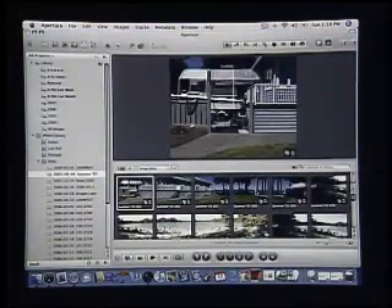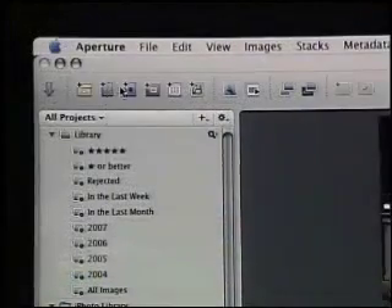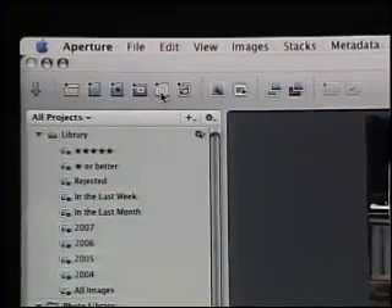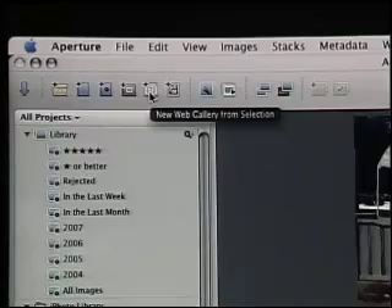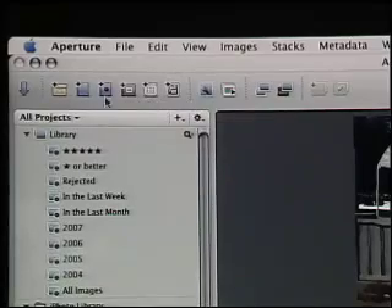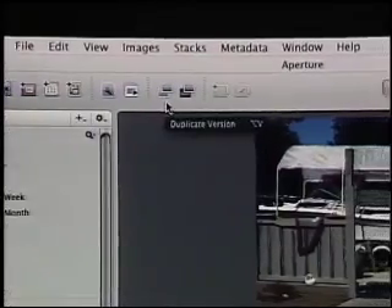When we first open Aperture, it looks very similar to iPhoto because it does a lot of the same things. It gives us the same kind of control over our photos, but at a much more massive scale. Along the top are different controls for starting projects and albums, and doing things like quickly creating thumbnails to upload to the internet for a website. It's all about giving a pro photographer the tools they're going to use every day.